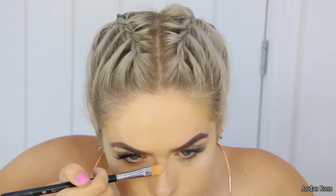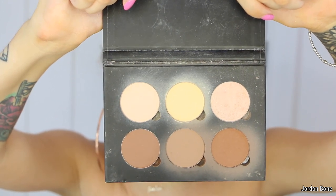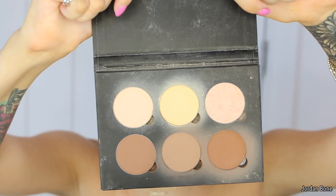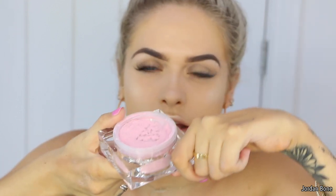Using my concealer brush, I'm going to run it down the nose. To set my under-eye concealer, I'm going to be using the lightest shade out of the Anastasia Beverly Hills Contour Kit, tapping it under the eye. I never really powder my face all over, but I've got this new product from Becca - it's called Soft Light Blurring Powder in the shade Pink Case.